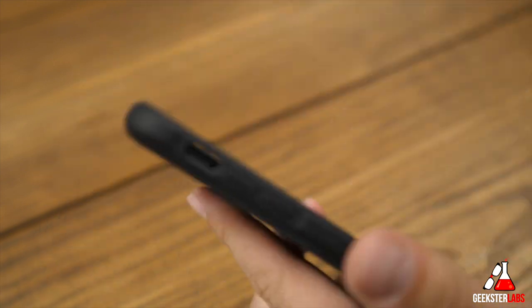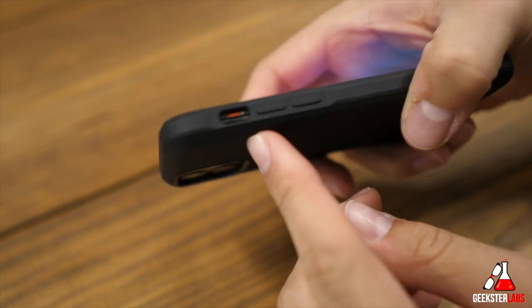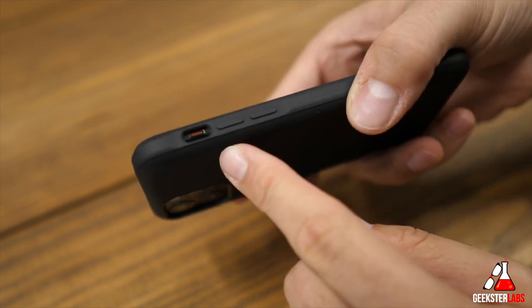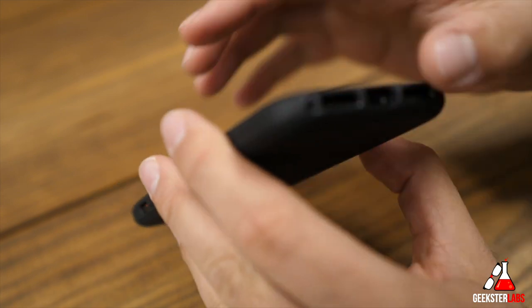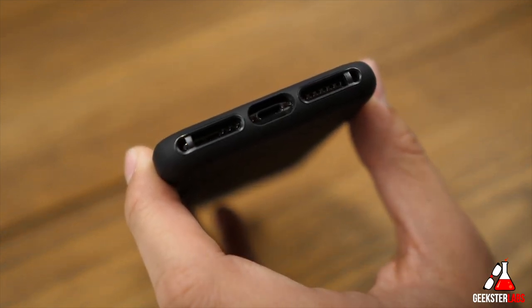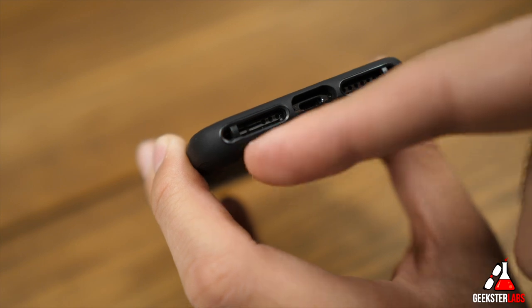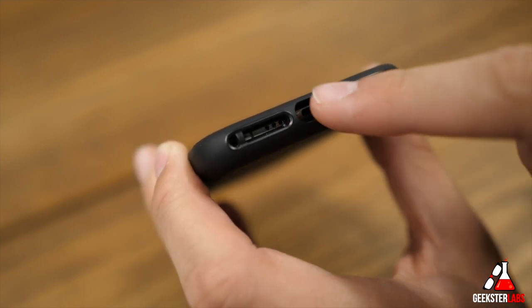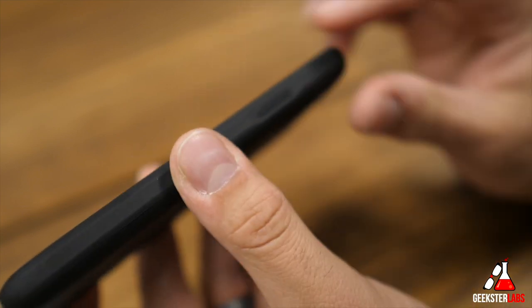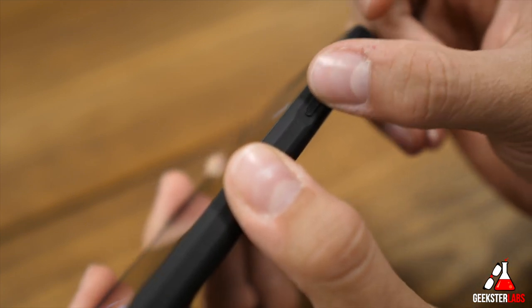Let me pop it onto my phone so you can see the ports. On the side, we have a nice big cutaway for the mute switch. Then we have the volume up and down buttons — they're protective and you can still feel the click through the case, though they are pretty stiff. It has a smooth texture on the edges. On the bottom, we have a large opening for the microphone and speaker. You'll also notice it has two loops for a lanyard — it doesn't include a lanyard, but there's a loop you can attach one to. It has a little rubbery, grippy type of texture on it as well.